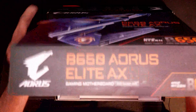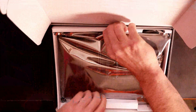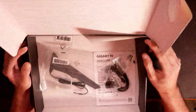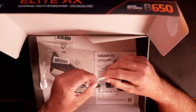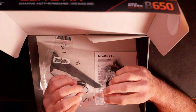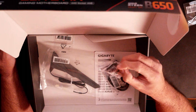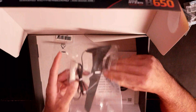Go ahead and lift up the flap. We've got an anti-static bag inside with a little cardboard piece. Underneath of there we do have your M.2 standoffs and M.2 screws. We do have an M.2 standoff, a little Gigabyte G connector — that's to hook up your front panel headers from your case into one block, which makes it pretty easy. We have your Wi-Fi antenna here, because this motherboard does have Wi-Fi on it.